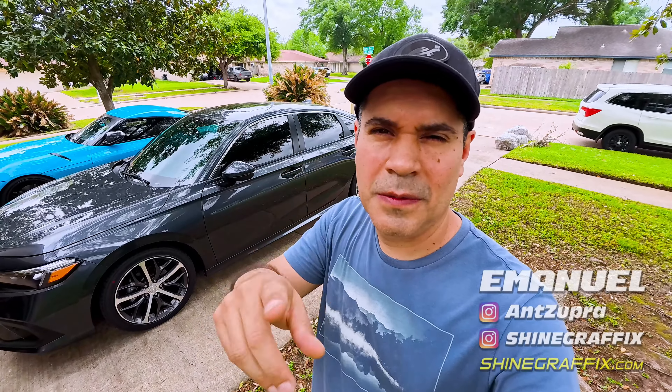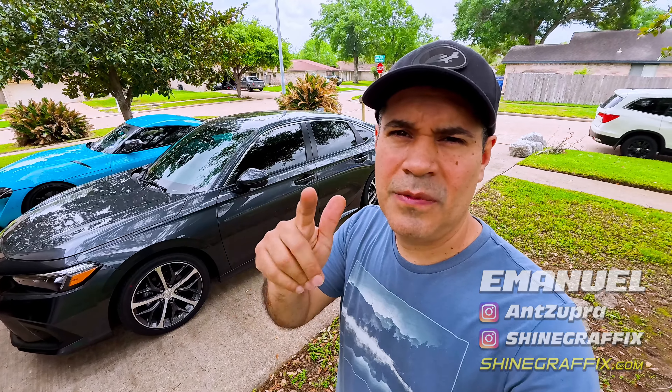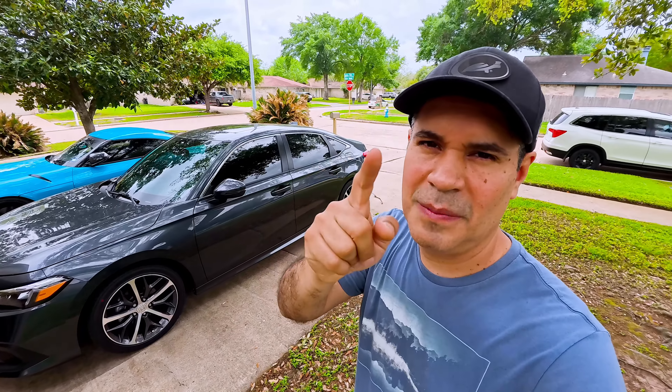What's up guys, we're back. In today's video we have a cool project - this 2024 Honda Civic. We're gonna do the chrome delete for the window trim and for the wheels, we're gonna do the wheel decals. Let's do it, coming up next.